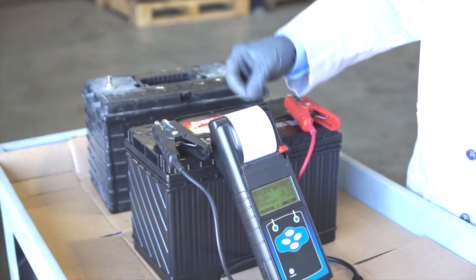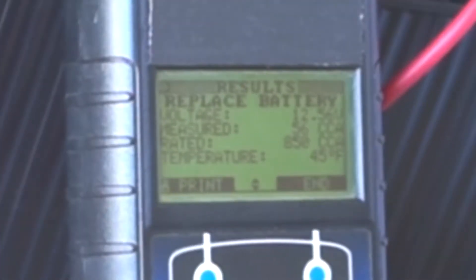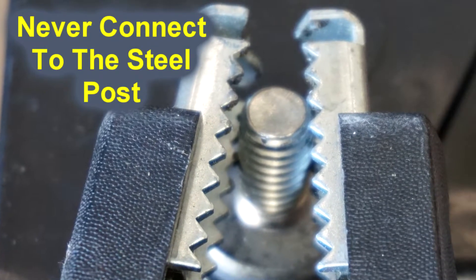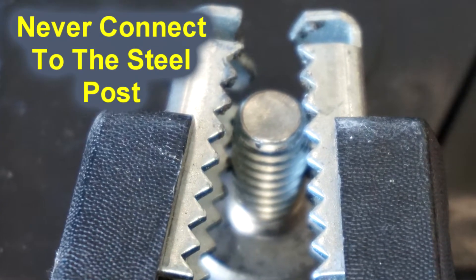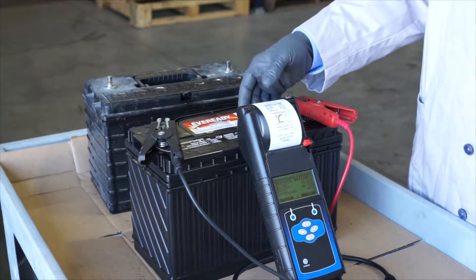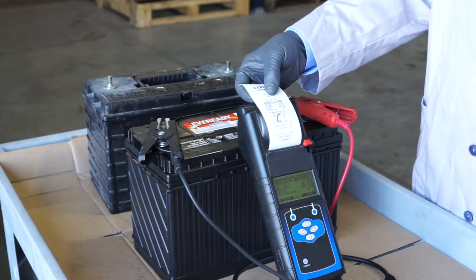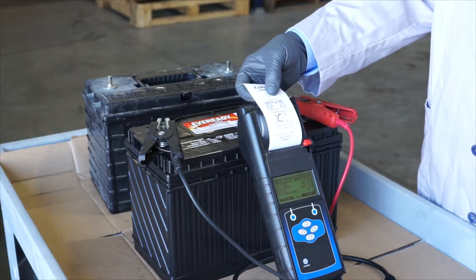When you get a result like 'replace battery' — and in this case the voltage is 12.56 but the CCA is only 55 — it's because the tester leads are connected directly to the stainless steel post, which are not a good conductor of electricity. In this particular case you may have a good battery even though it shows bad, and it's a false reading and it is not a warrantable situation.